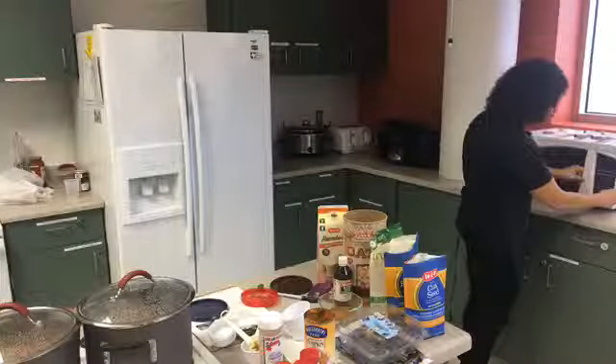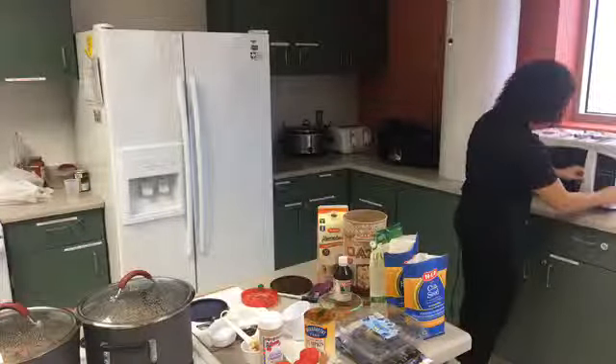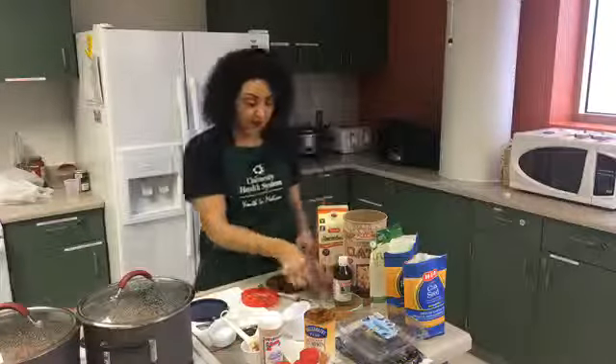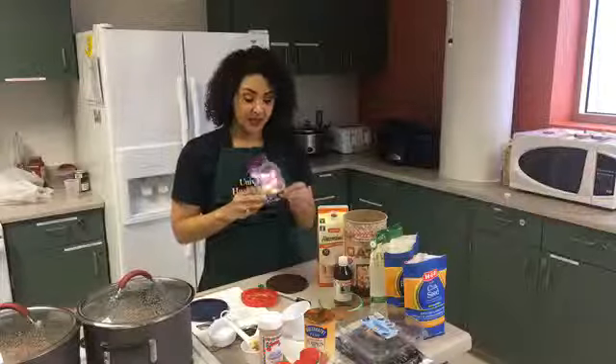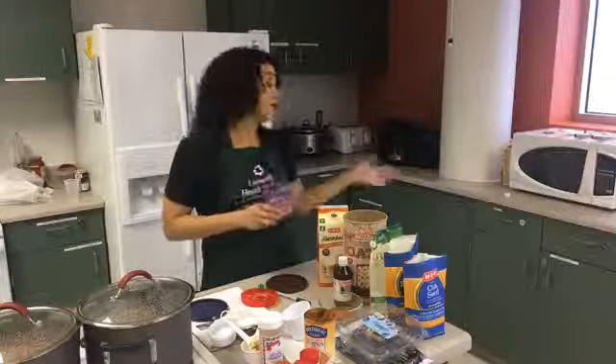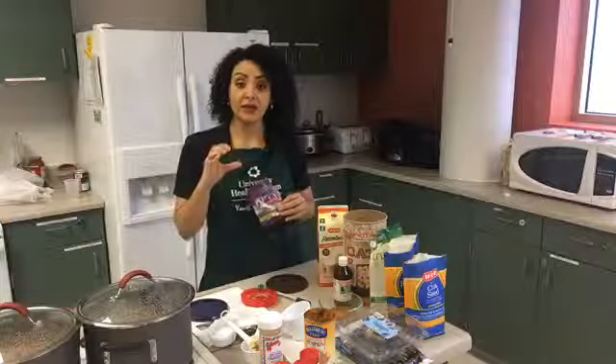I'll actually do it for three minutes and then just enjoy. You can top it with slivered almonds, and have it with like two boiled eggs if you're not full with your whole container.